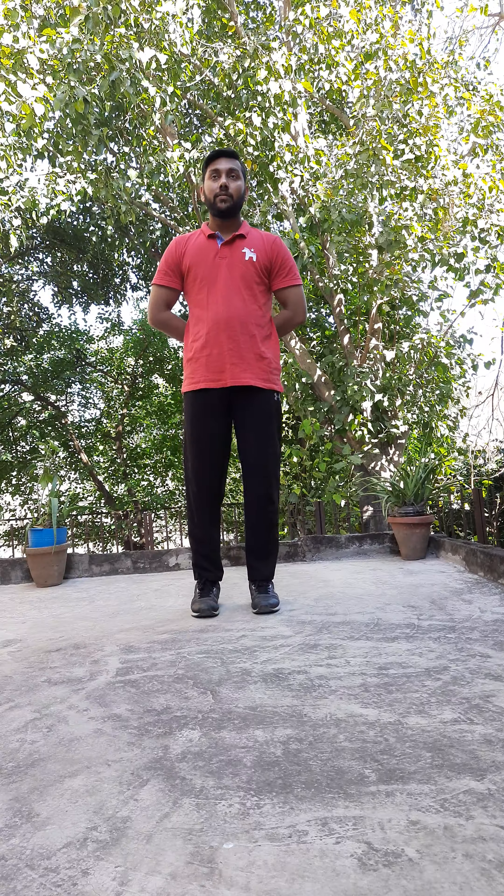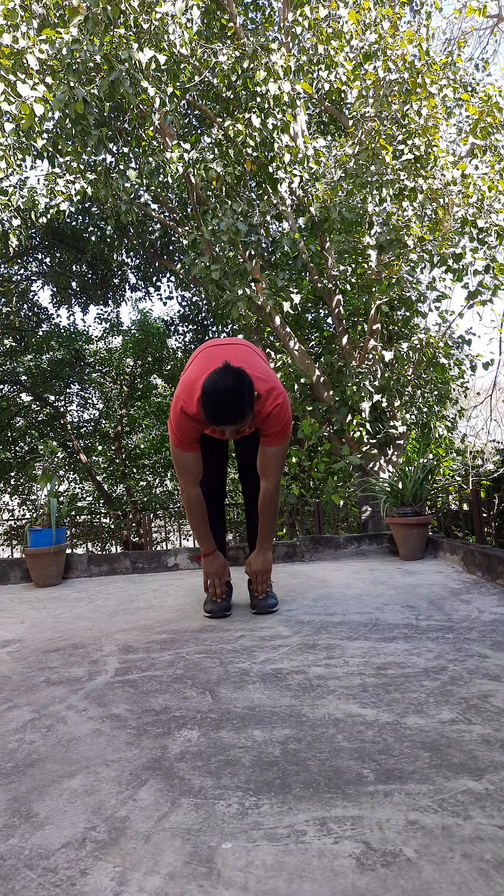Our third exercise is bend forward then jump high. Ready — first bend forward and touch your toes, hold one second, then jump high with hands up. Okay, now start.